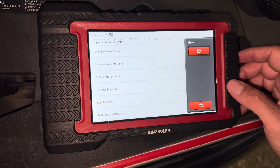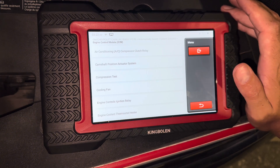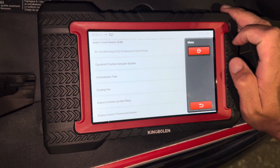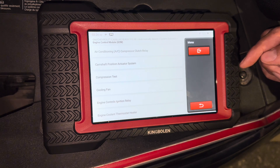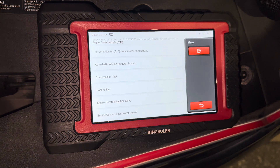All right, so that's all there is to this one folks. Hopefully you found this helpful. Again, this is just pulsing the injectors. I'll show you another one later on about the cylinder power balance test as well. But that's all there is for this one — buy this tool down in the description if you want to, it's absolutely amazing. Thanks for watching, please don't forget to like and subscribe.